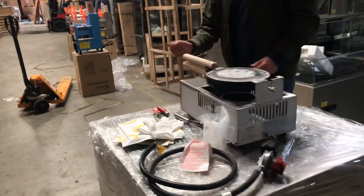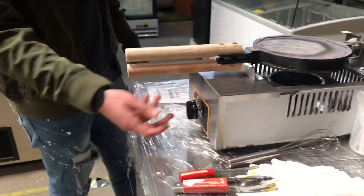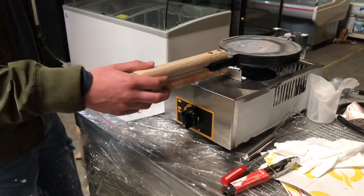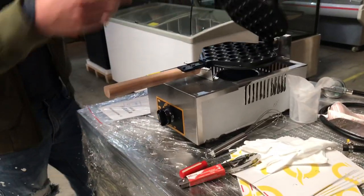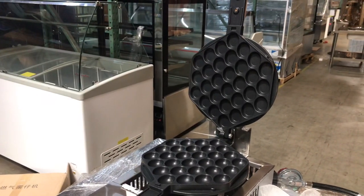Over here in the front, you have your fire adjuster. So once you turn it on, you can adjust whatever level of fire you want it to be at. Over here you have your function selector for the waffle or the egg.